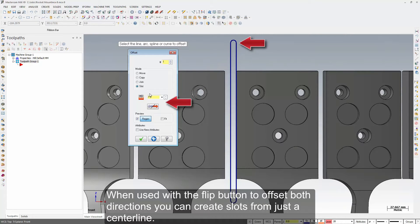When used with the flip button to offset both directions, you can create slots from just the centerline.